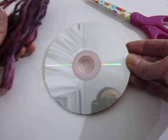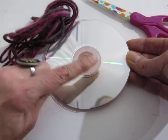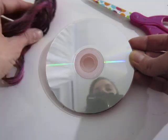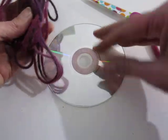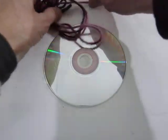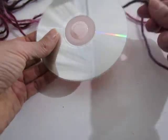You're gonna start out with a pre-cut length of yarn. I just wrapped a piece of yarn around here several times to get the length correct and to know what size to give the kids. To start, have them sit on the floor with their CD and their piece of string, and your first step is to feed this string through the CD.